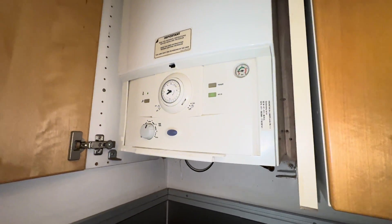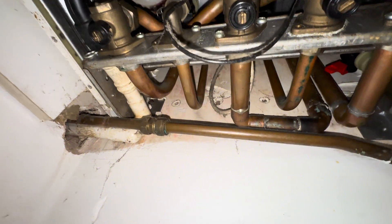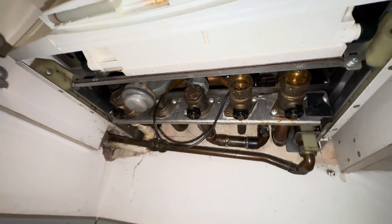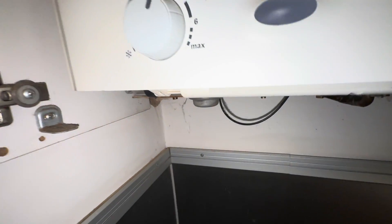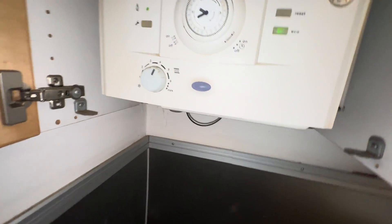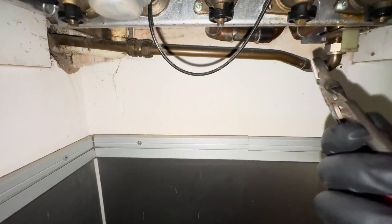It is, like I say, that marmite boiler — some love it, some hate it. What this one is doing is: hot water is fluctuating after it's been running a while, starts to dip — hot, cold, hot, cold, hot, cold. And that, as a lot of you will know, is generally caused by a blocked plate heat exchanger. So we're going to get into replacing that now and see how we go.